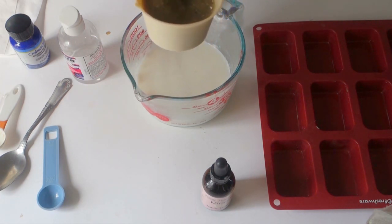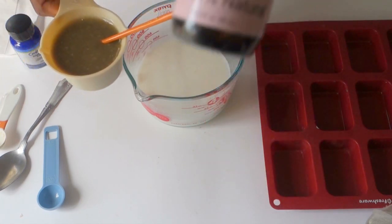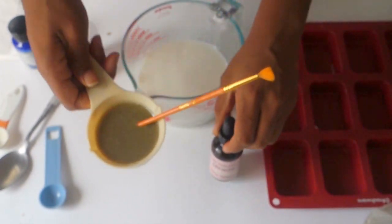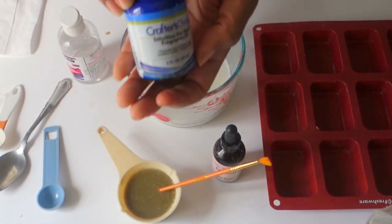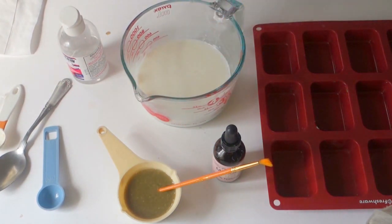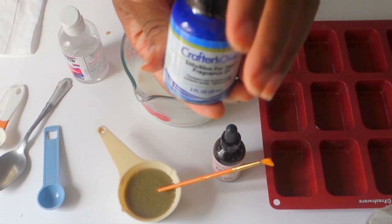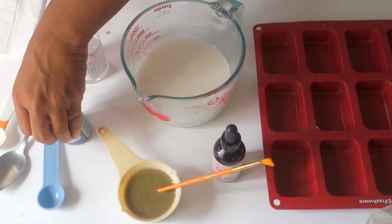I haven't added miracle glow oil yet, which you can find at savvynaturalista.com, and I also haven't added fragrance oils yet. Today we're using fragrance oils instead of essential oils — normally I use essential oils, but I tested it a few times with those already, so today we're doing something different for Josh.